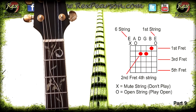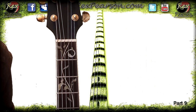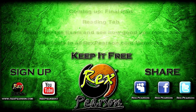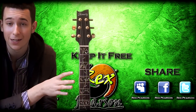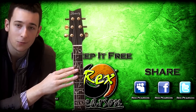That is how you read a fretboard diagram. If you're having any problems, head over to the forum on rexpearson.com — you have to sign up as a member, but it's totally free, just an email address. You can access all the lessons in a structured format and get help on the forums. If you have any comments, feel free to post a message so I can read them.